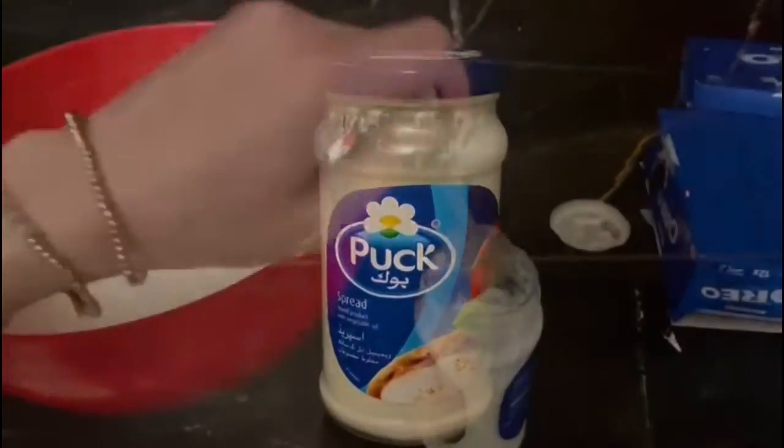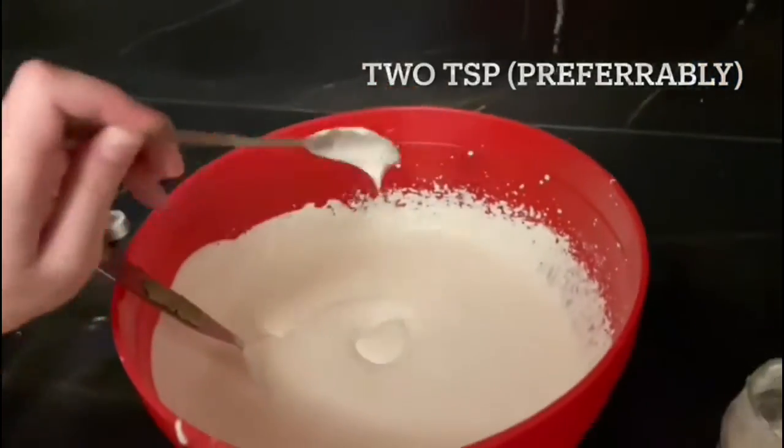Once that is done, we will be adding two tablespoons of cream cheese, or any other cream cheese that you might have.